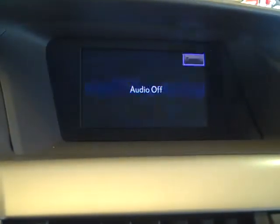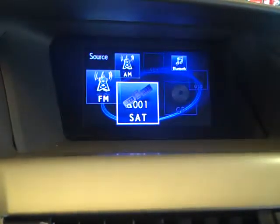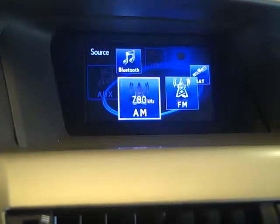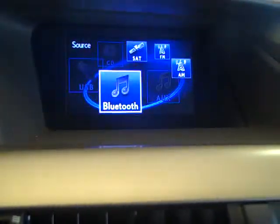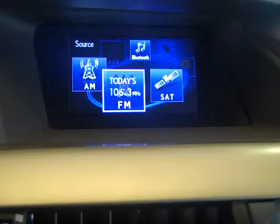Audio off. There's our audio with today's FM, satellite, Bluetooth, AM. As I rotate this dial, you'll see the screen change. I'll click on today's FM.